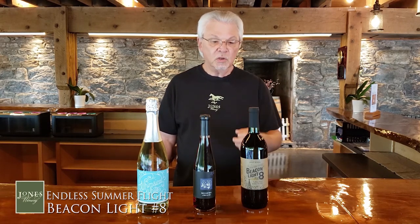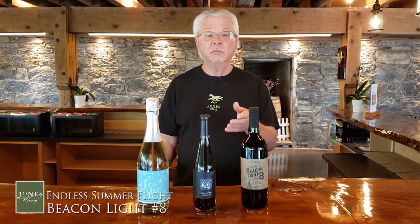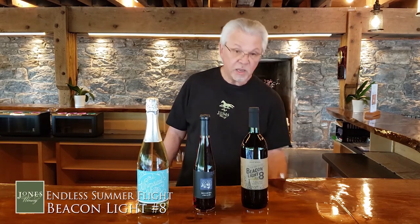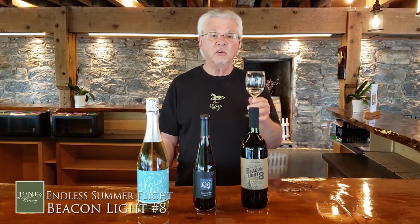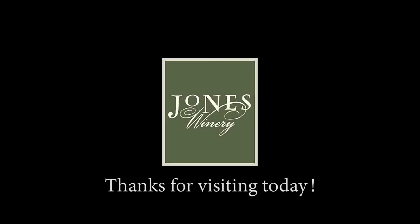So the name Beacon Light Number Eight comes from an actual historical occurrence. Enjoy the wine, enjoy the day. Try it chilled, try it with mold and some spices — there are many ways to enjoy this wine. Don't forget to take home your dragonfly glass. Thanks for visiting and supporting your local farmers. Cheers!